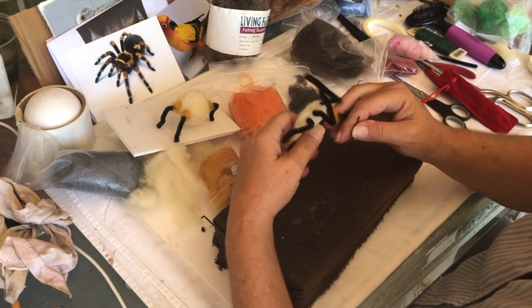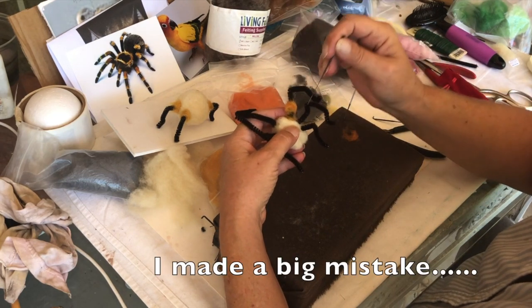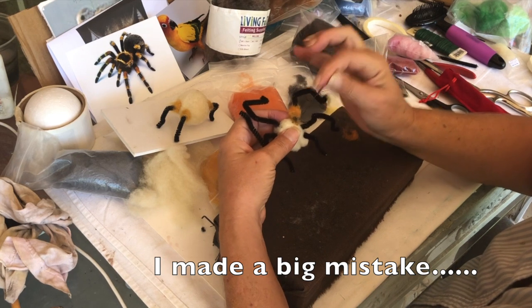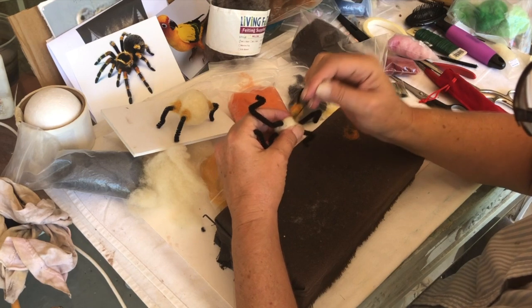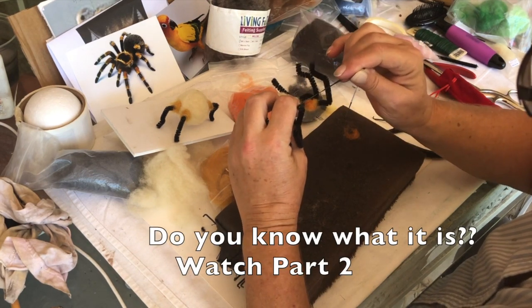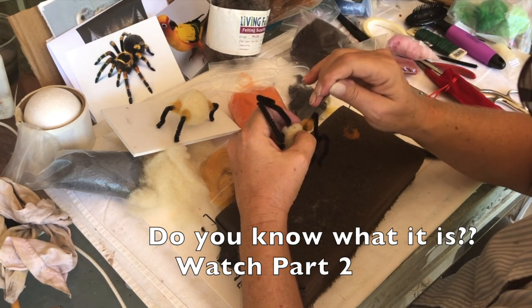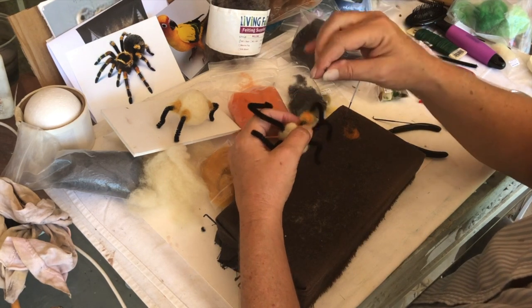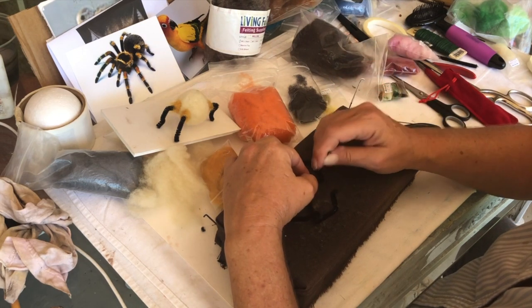This guy you can kind of leave hairy. I think I want to leave him out here, though.